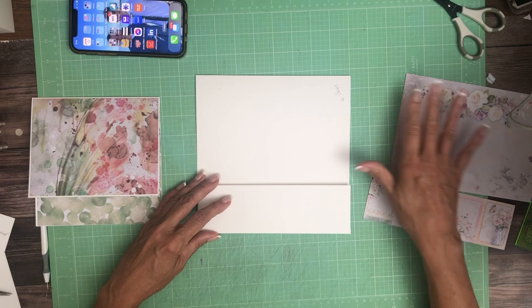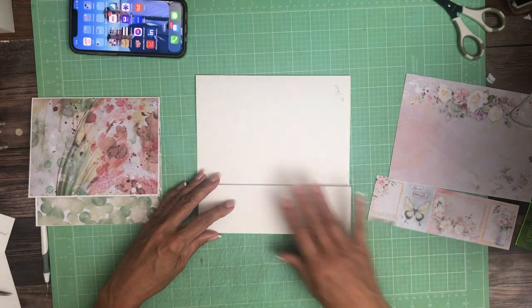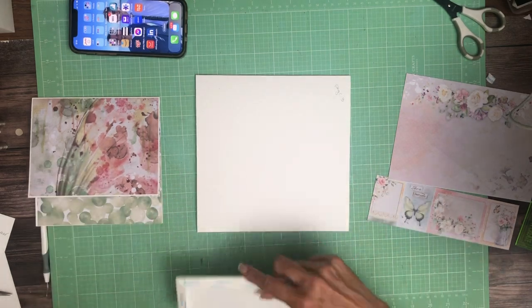This is going to go right here and we'll add the pocket liner, the pocket cover, and then I'm going to go over the insert with you.